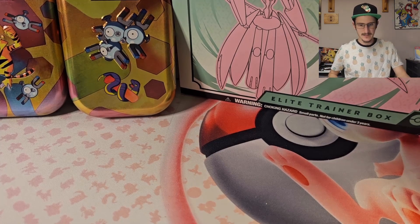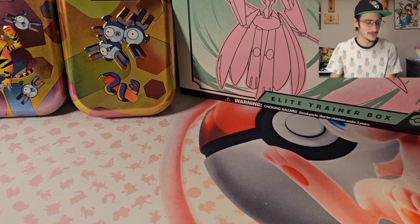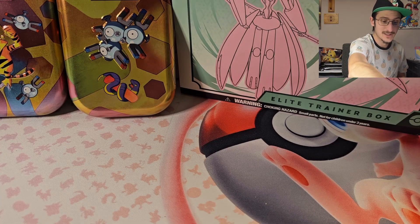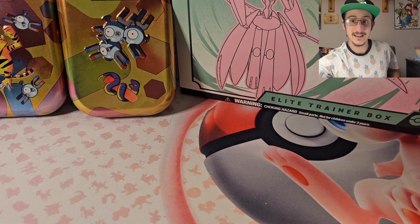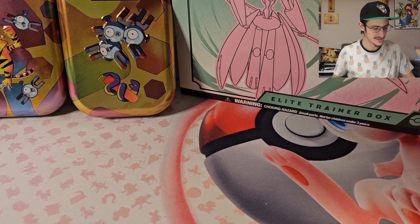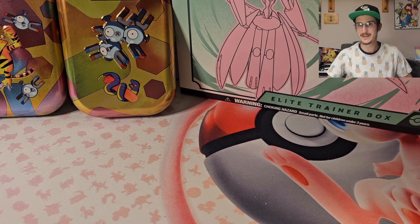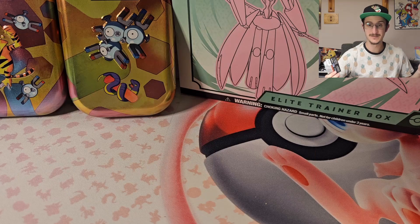Let's go ahead and start with the Paradox Rift, and we'll do the 151s at the end of the video, so stick around for that. Last episode we got some pretty good Paradox Rift things. The thing I really want out of this set is to get the Plusle, because last episode we got the Minun and there's an illustration rare Plusle that goes along with it. So I'm hoping we get that.